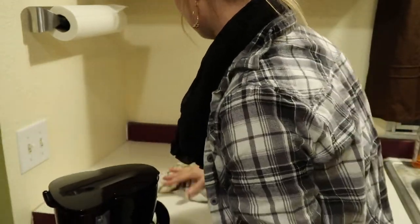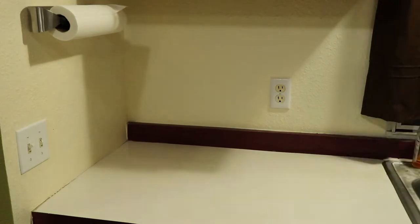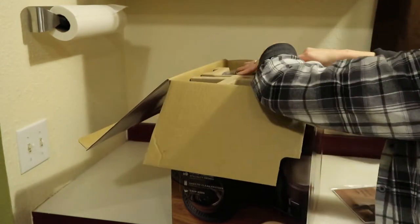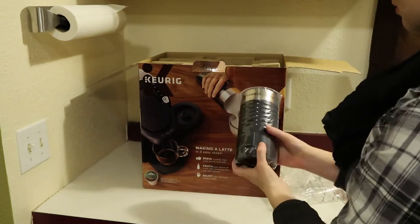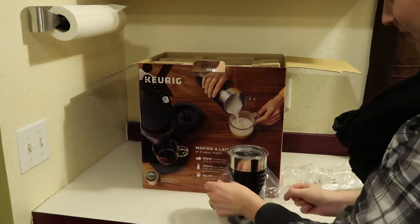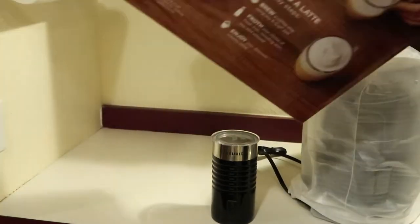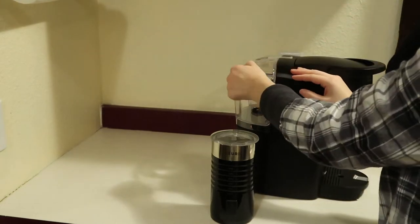Moving on to his coffee station — I'm taking off the old coffee machine, wiping it down, and this is the new K-Latte by Keurig. It's basically a Keurig but with a frother. This was the first time I had ever even heard of it, so I'm unboxing it here, setting it up, and we will do one trial run for you guys.